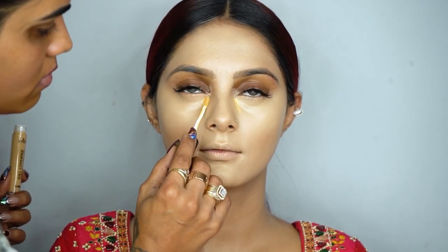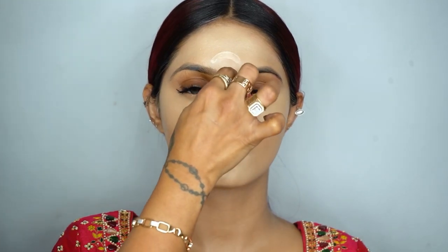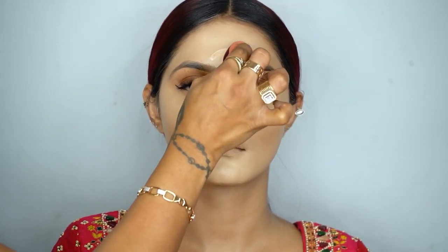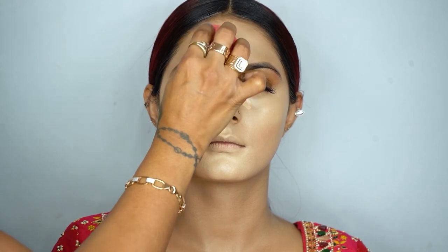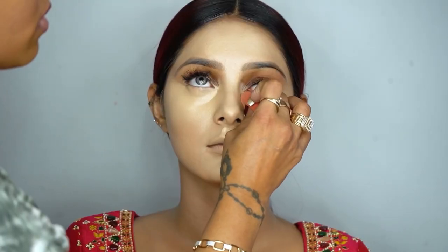I always use the concealer on my pick points — wherever I want things to look really defined and pop out, I apply it there as a highlighter.